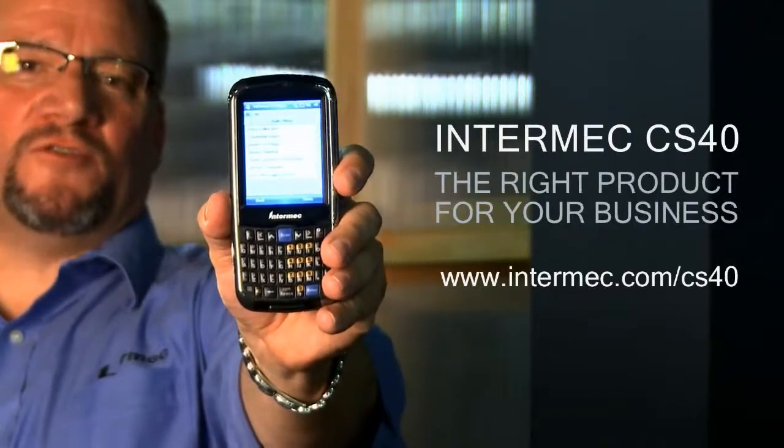Our goal is to take care of you from end to end. Smartphones you throw away. Our device, you're going to have it for three to five years. You're going to use it reliably in your business, providing you the least disruptions, the optimal performance and productivity. Intermec CS40 — the right product for your business.